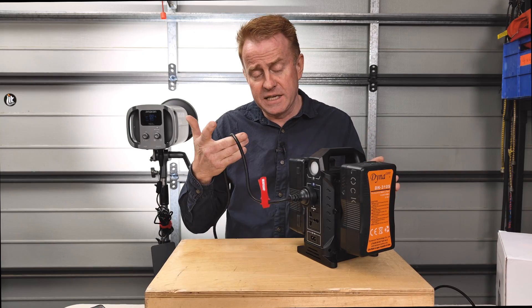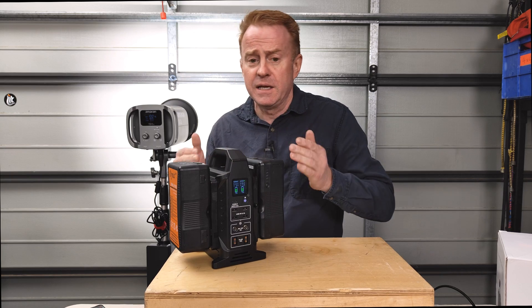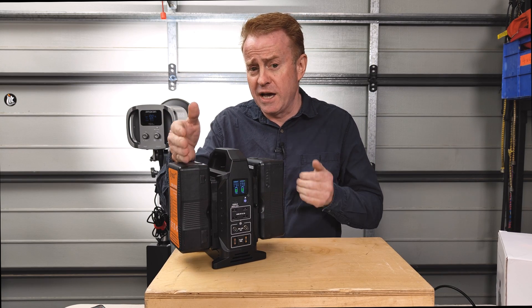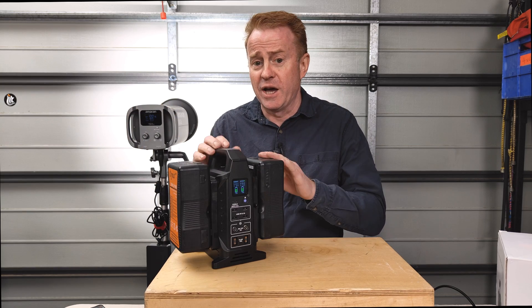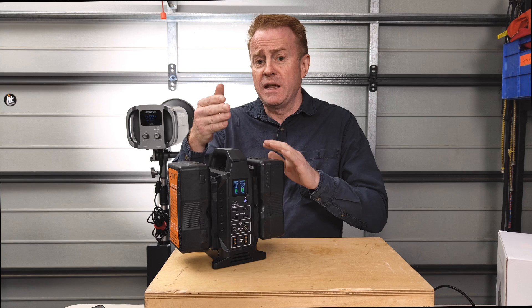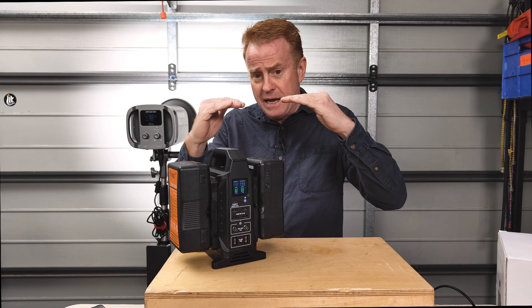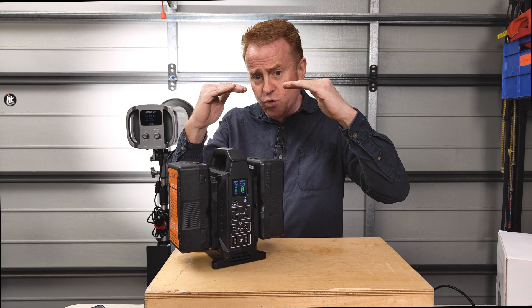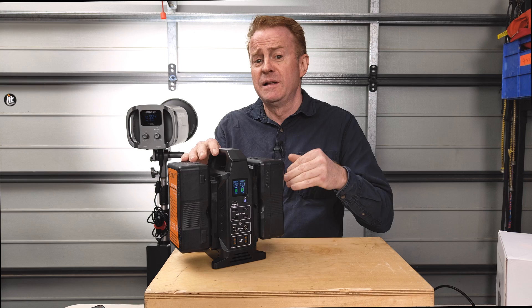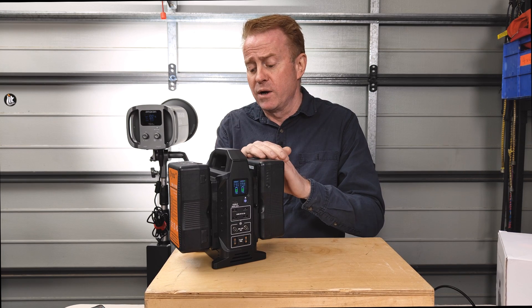One of the clever things in the electronics is battery management. If one battery has more charge than the other, the inverter will draw more power from the fuller one to bring them to an equal level. At that point it draws from both equally, so both batteries tend to go flat at very close to the same time.